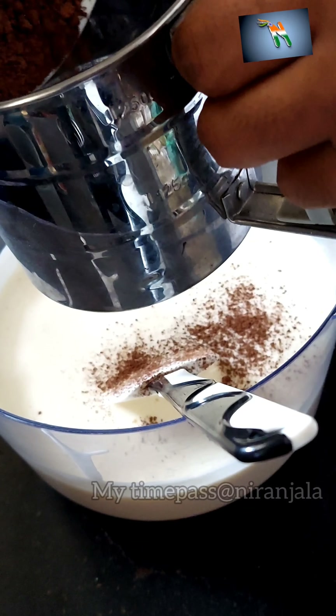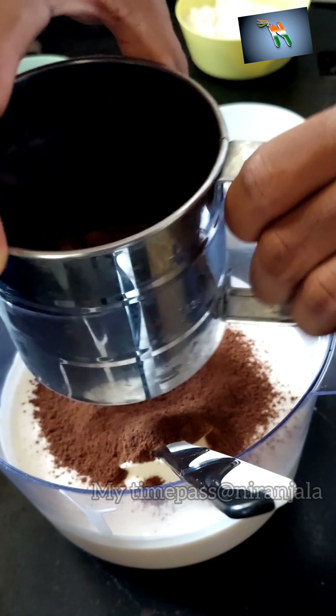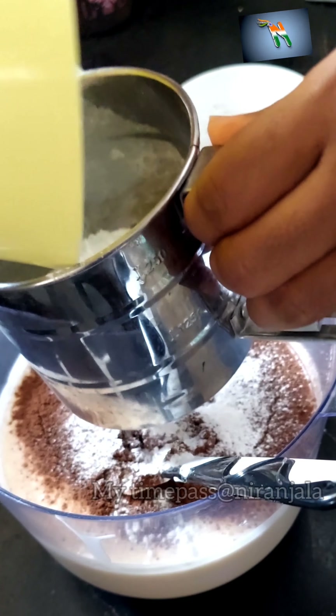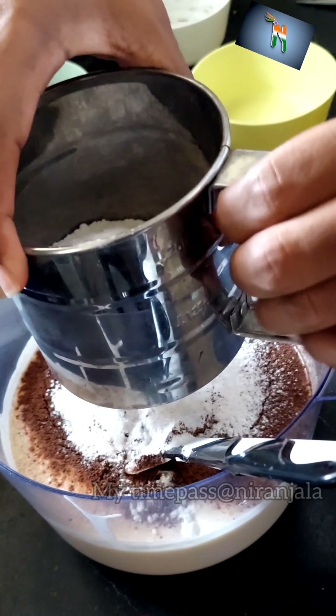Sieve together half a cup of cocoa powder and one cup of maida, along with one teaspoon of baking powder and half a teaspoon of baking soda.